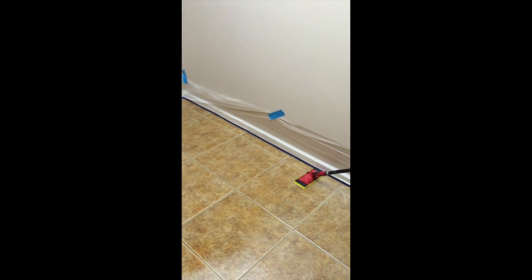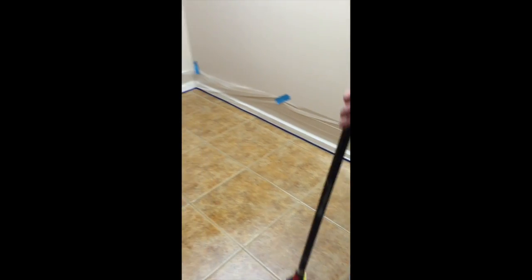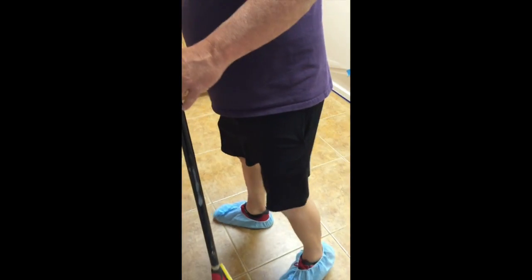You'll notice he stays with that same straight up and straight back pattern. That's a good way to make sure you've covered everything.